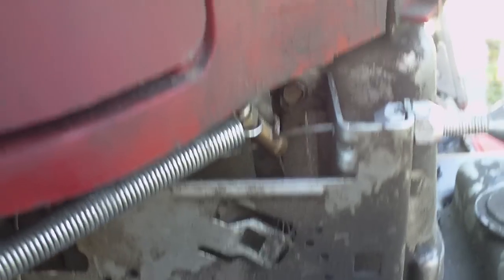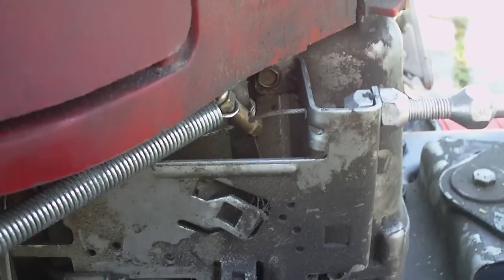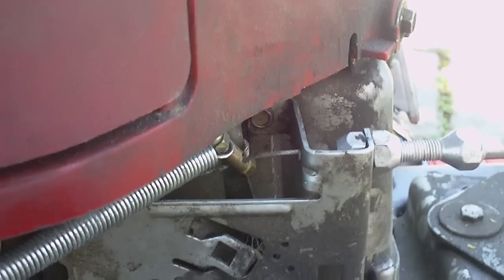I thread that through there, tighten it all down, and then I was debating on how to do the return spring because the system does require a return spring — the carburetor does not have enough spring action to make this cable fully return. It makes it partially return but not fully.